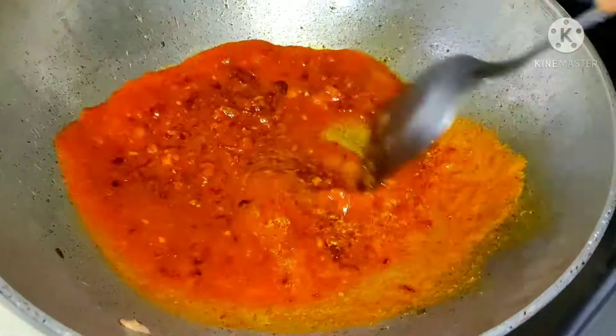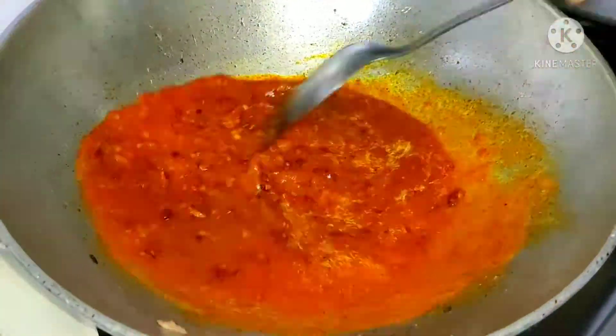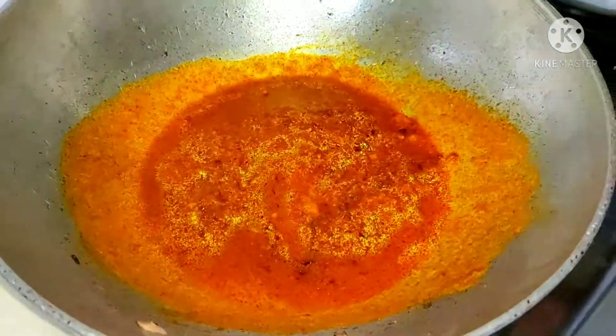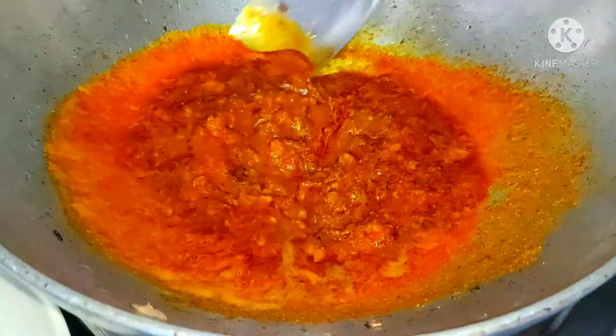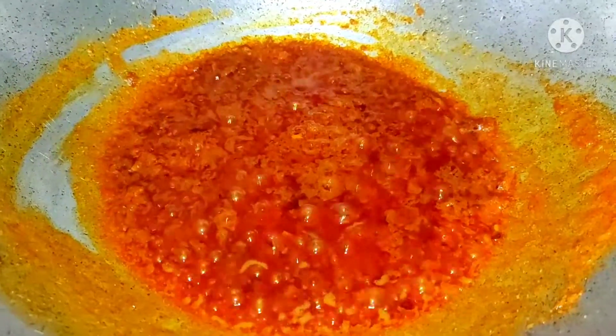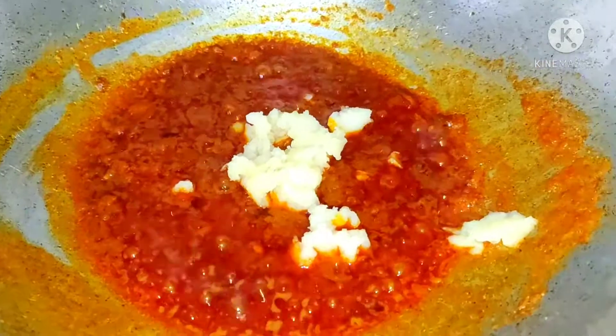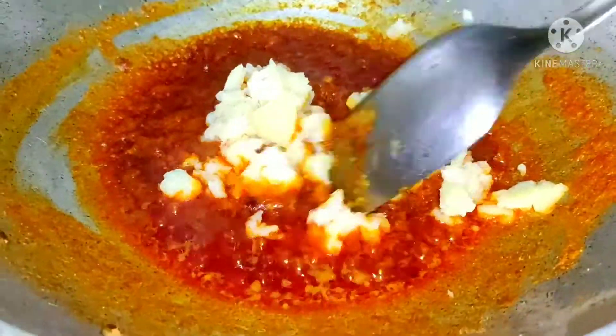Fry it in a hot pan and sauté the meat in a boiling pot. It will be delicious.